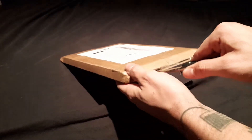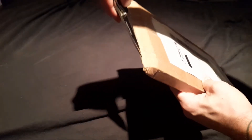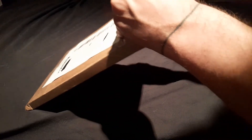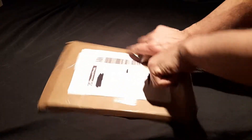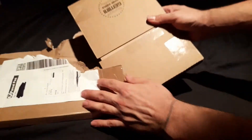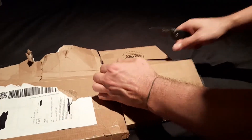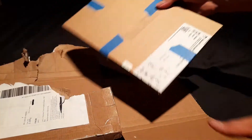Got to be careful here that I don't damage the item inside. This is packaged actually really well. Yeah, we're getting to the core of it. Another layer here. Oh there you go, another box — let's get rid of that.